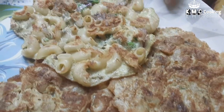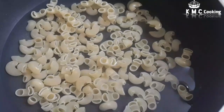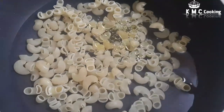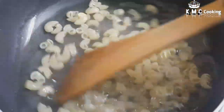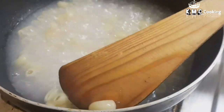Let's get started. There is a macaroni pasta — it is 50g. Let's cook it. Let's add salt and cook it for 3 minutes, until it is about 75% done.